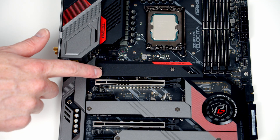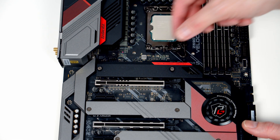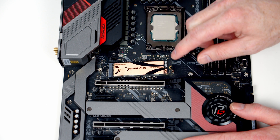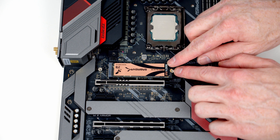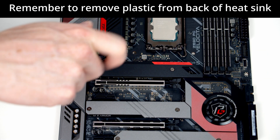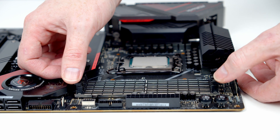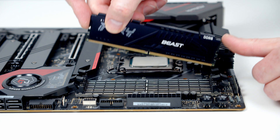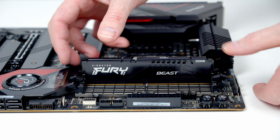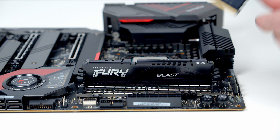To install our M.2 SSD we need to remove the top heatsink, which is held on with two screws. We can then insert the drive at a slight angle into the socket, and when we flatten it down the same screw that secures the heatsink will also secure our drive. For RAM, we open the clips on the second and fourth slots from the CPU, line the RAM up with the slot, apply firm pressure and it clips into place. Same thing with our second stick.